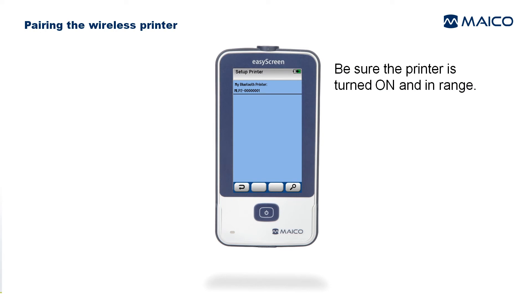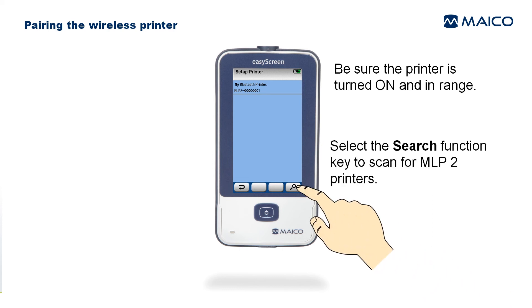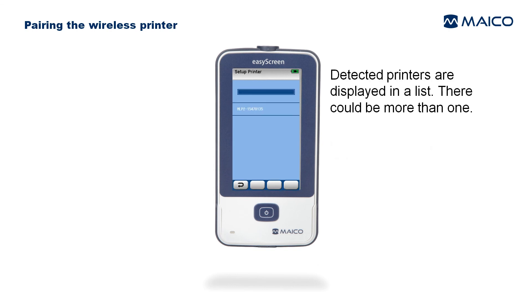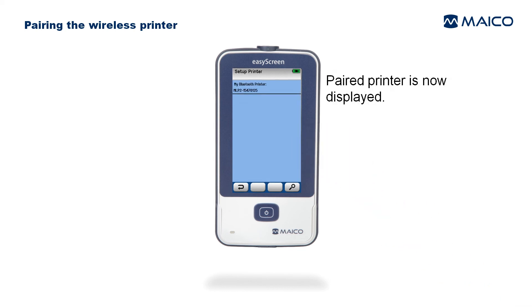To pair the wireless printer, be sure the printer is turned on and in range. Select the Search function key to scan for MLP2 printers and wait while the printer is detected. Detected printers are displayed in a list — there could be more than one. Select the printer you want to use; the paired printer is then displayed.